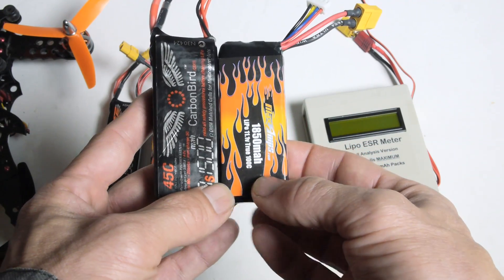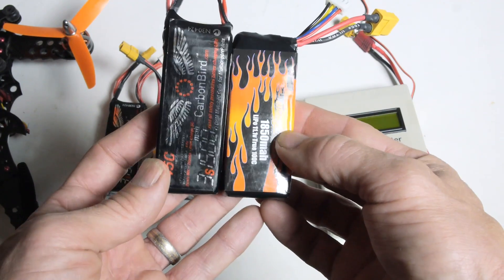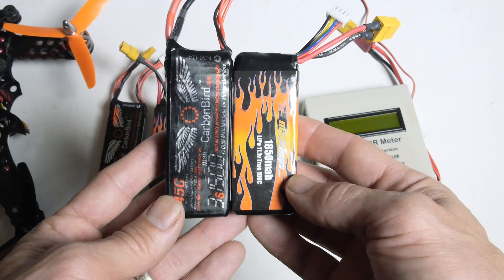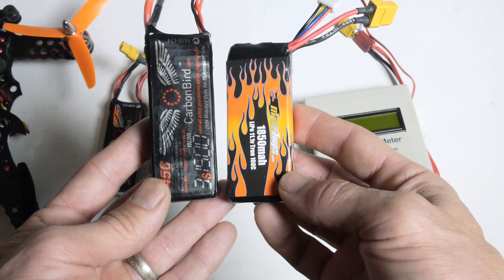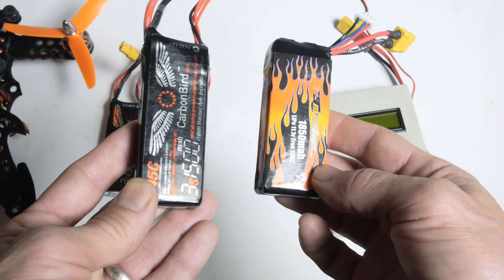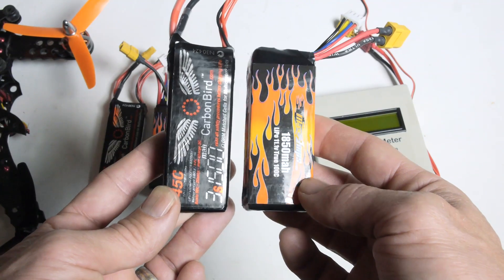It comes down to diminishing returns on your investment. I bought the more expensive pack just to compare them and get an idea of performance. For about two more minutes of flight time, you could actually buy two of the cheaper packs for the price of one of these, just to put it into perspective — that's a call you'll have to make.